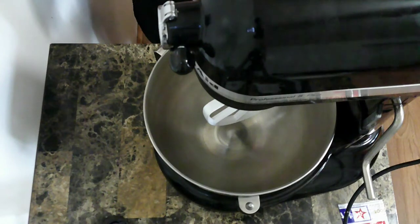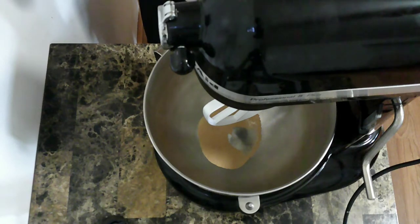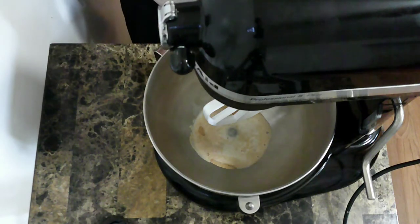The first thing I'm going to do is get the yeast blooming. Add the yeast in with just a little bit of some lukewarm milk, and I'm just going to give that a few minutes to let the yeast kind of start to do its thing.